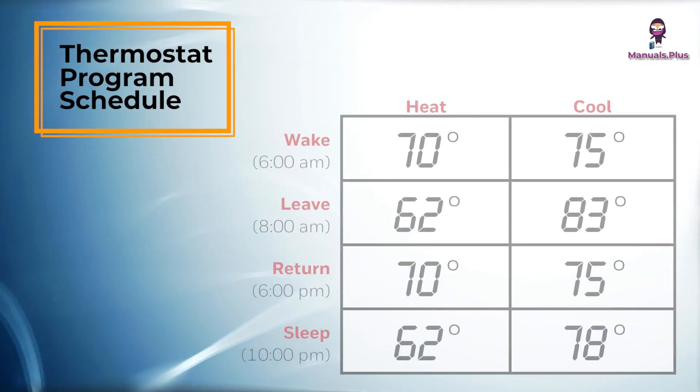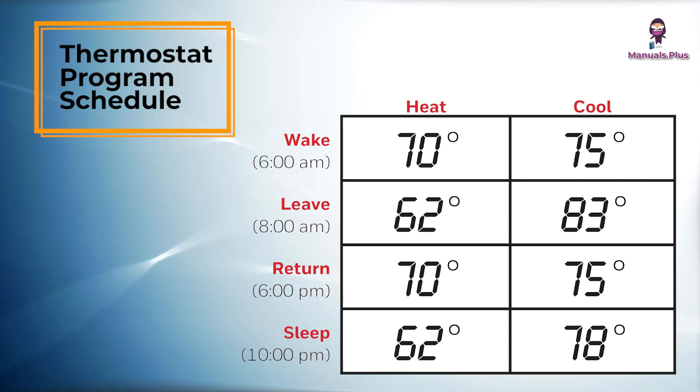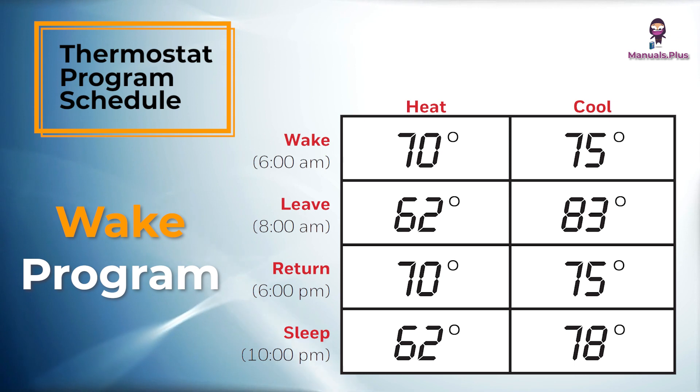Program schedule: You can program 4 time periods each day with different settings for weekdays and weekends. It is recommended to use the preset settings, as shown here, since they can reduce your heating or cooling expenses. Wake program — set to the time you awaken and the temperature you want during the morning until you leave for the day. Leave program — set to the time you leave home and the temperature you want while you are away. It is an energy saving level.